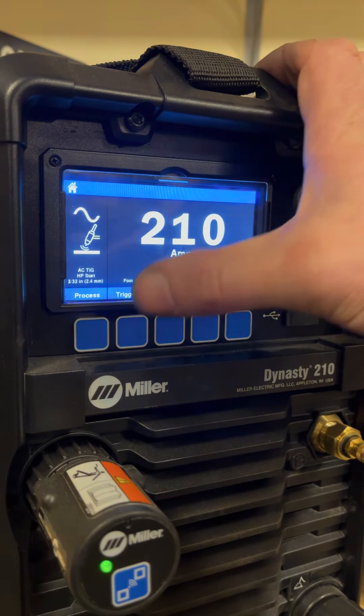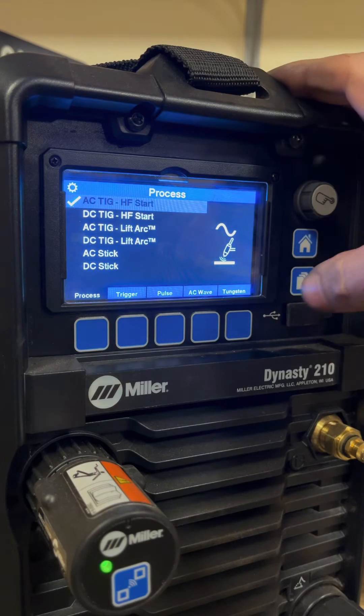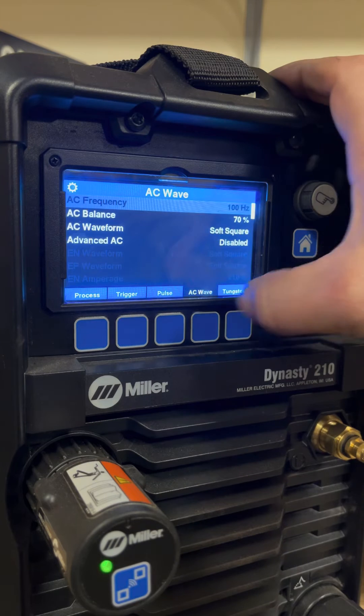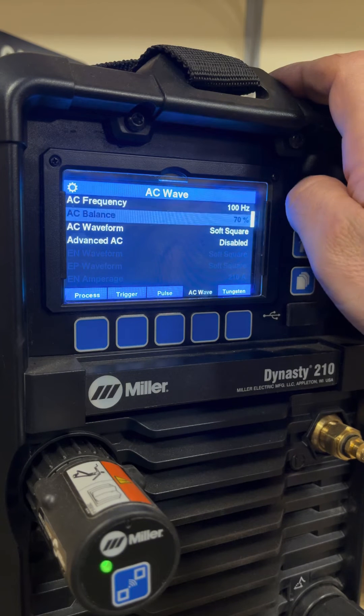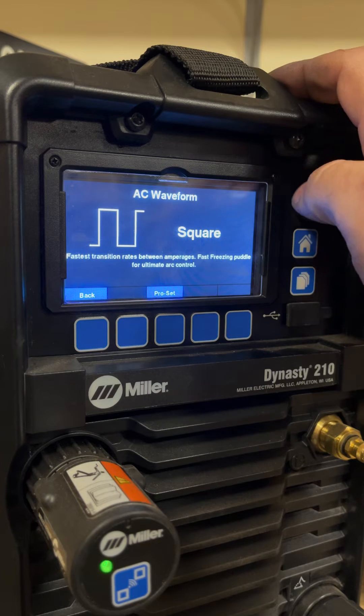On this machine, which is the new Dynasty 210, we'll go to process, make sure we're under AC TIG. We'll go home, go under AC wave, and we're going to go under AC waveform and switch that to square wave.